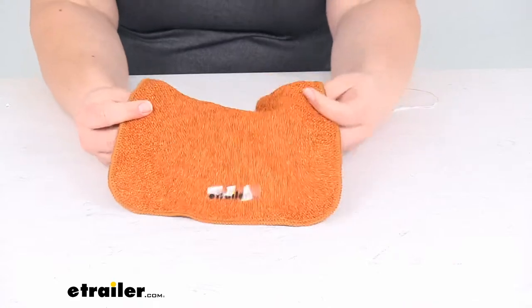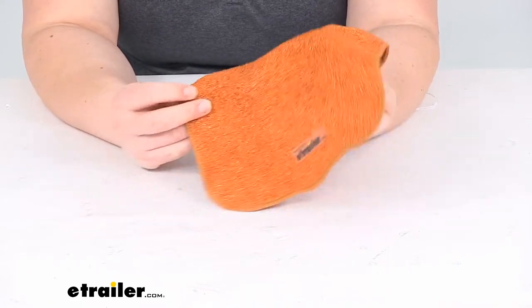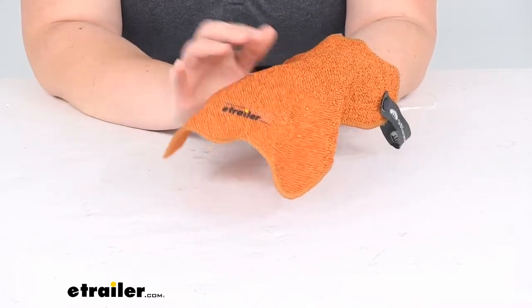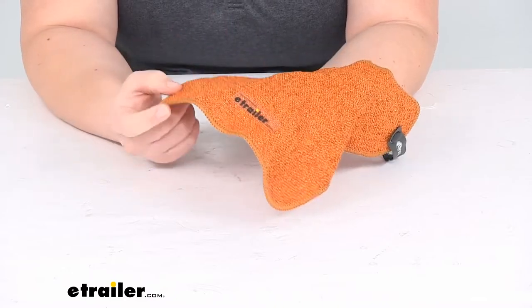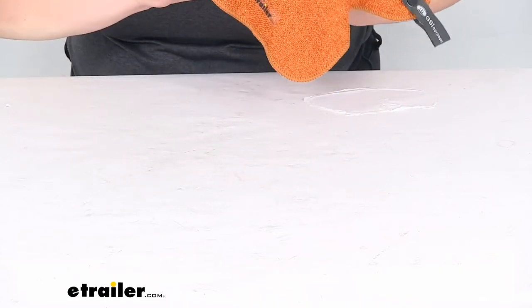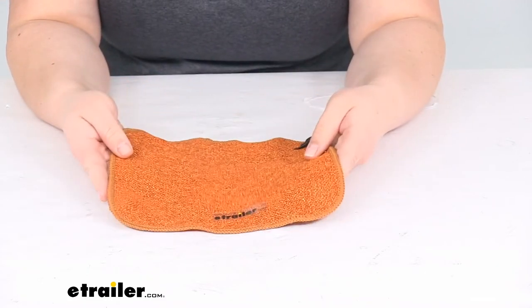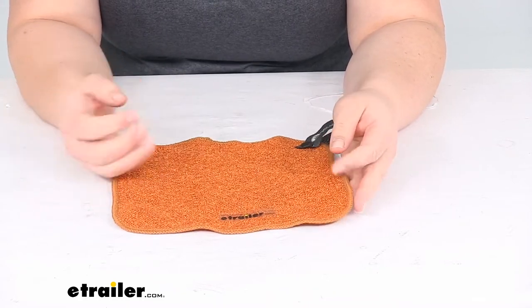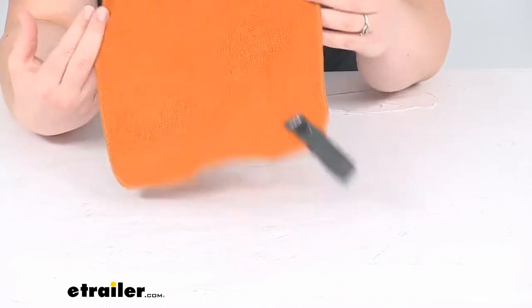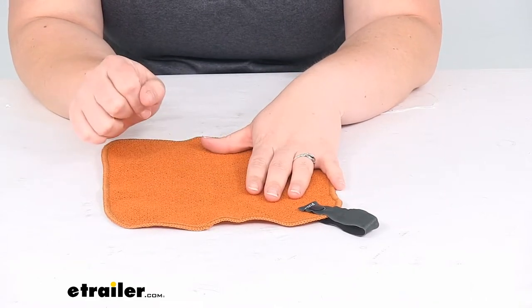You can see on one side we have woven throughout this kind of scratchy material. It's a microfiber cloth but it has this more stiff material in there. You can kind of hear as I move my nail across that it just has that scratchy texture to it. So it's non-abrasive — it's not going to dig into your non-stick pans or anything like that, but it just helps to scrub out any kind of more stubborn residue.